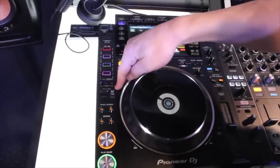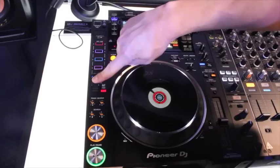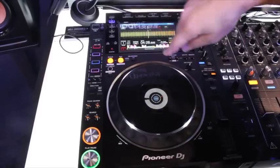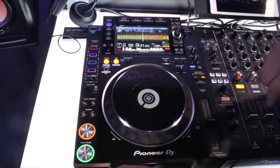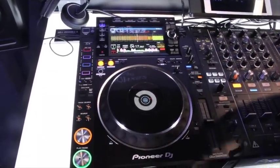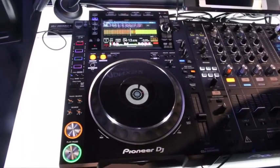Moving down, we have our forward and reverse switch, but we also added a slip reverse — a momentary switch that's only active as long as you hold it. It puts you in a momentary reverse and activates slip mode, so you get a reverse-sounding effect while the track continues to play underneath. When you let go, it jumps back to its original spot as if you'd never touched the switch.